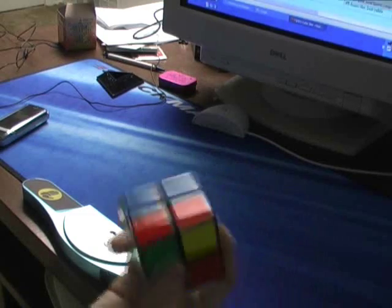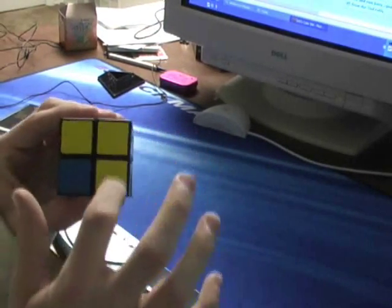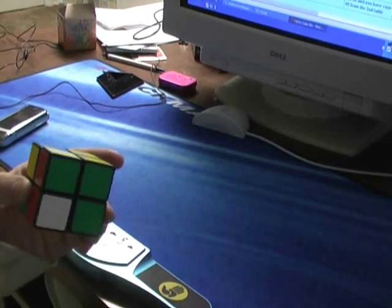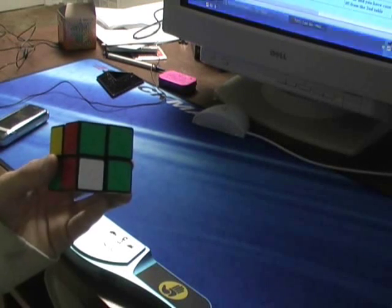Right now this looks really easy to do — it is. Not a good scramble. Anyways, we already have all of this made: yellow, yellow, yellow, and white, white, white. So it doesn't really matter which one we do — well, yeah, it does on the bottom.